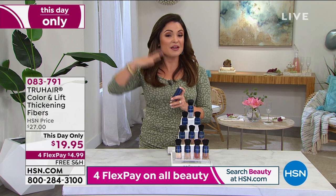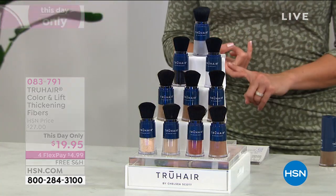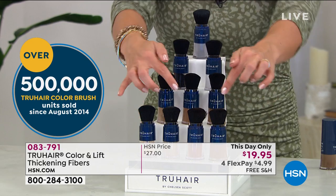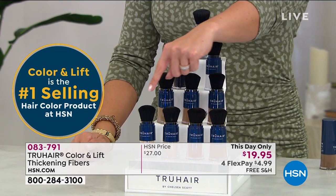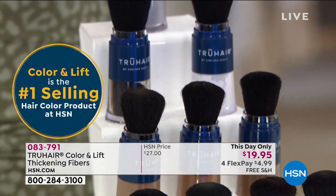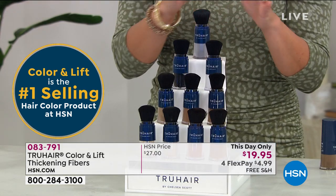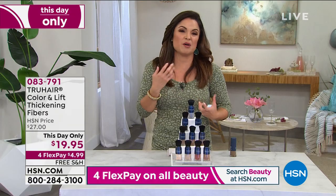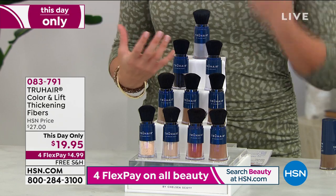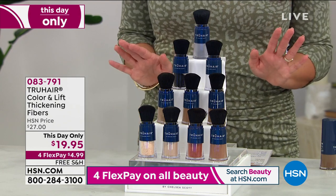Look at all the colors we have for you. For today only, it is $19.95 — we have never had it for $19.95. It is legitimately the lowest price we've ever offered. We have auburn, red, blonde, and light blonde. We have dark brown, medium brown, and light brown. We also have white, black, and gray. White and gray, every single time, are the first to go — they are the newest colors to the collection. And you know how hard it is if you have gray hair and it starts looking yellowish — you have to bust out purple shampoos. This is your perfect solution to help you out in between coloring, or if you're growing out your grays. It's free shipping and the flex payment is $4.99. We need to welcome Chelsea Scott in — she is the founder and creator of True Hair.